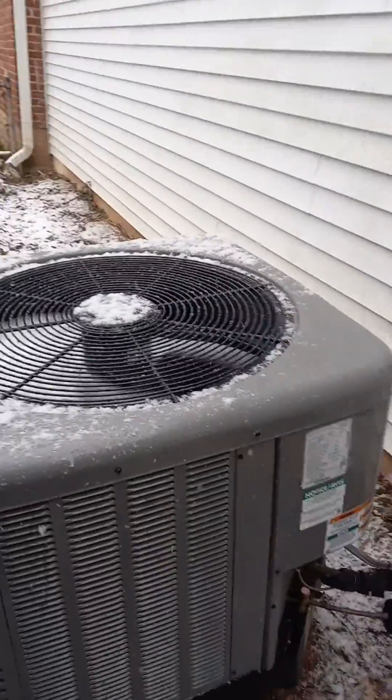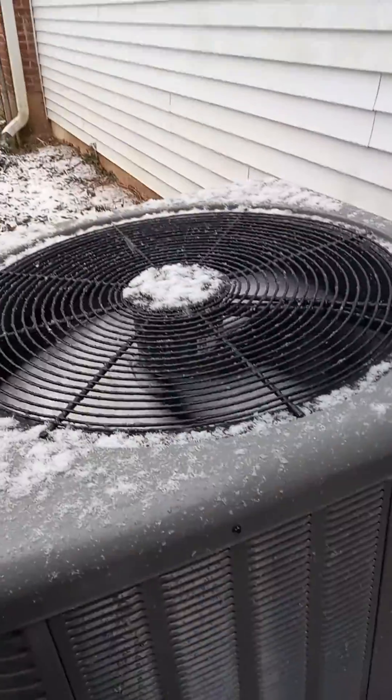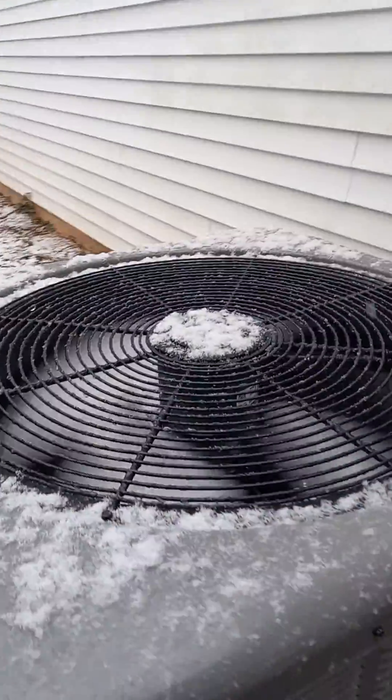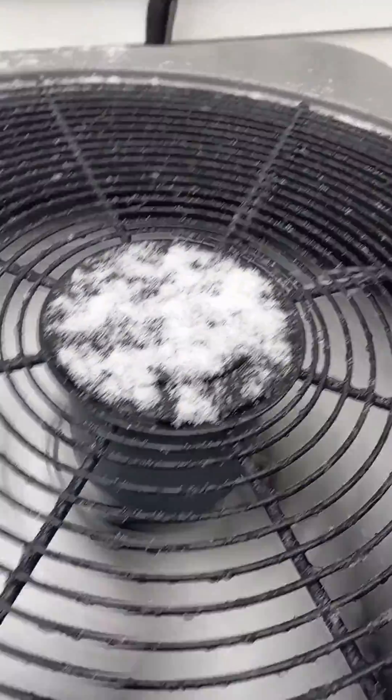We're working on this heat pump. The call we had was for the unit just building up with massive chunks of ice everywhere — on the outside of the coil and on the inside too.